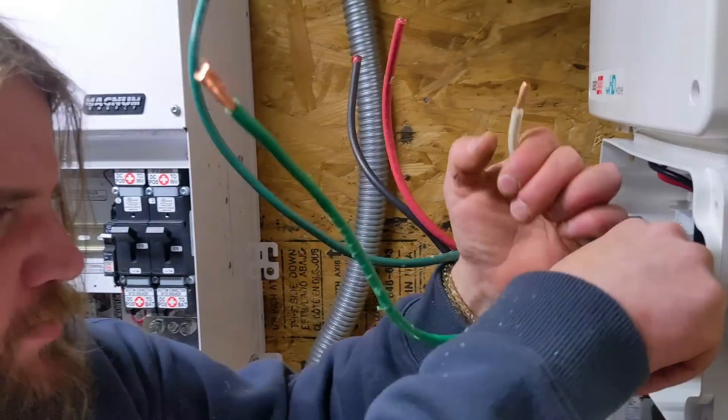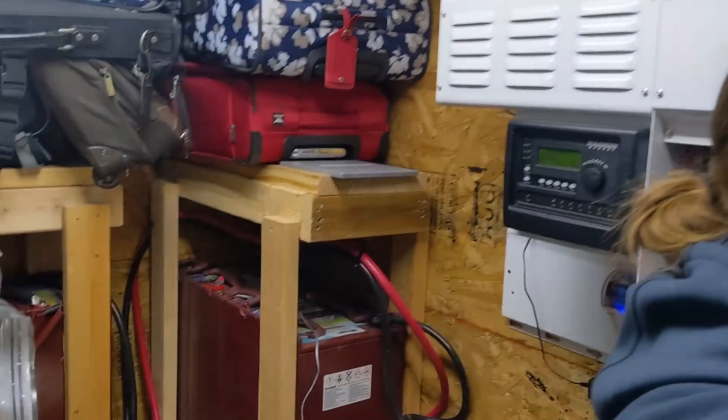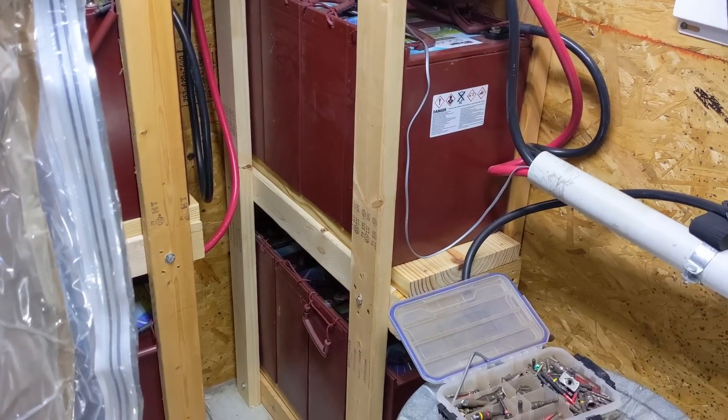We're going to get this thing grid-tied, then go do an off-grid hammer-the-battery test with the mercury contactor.